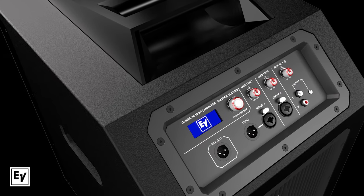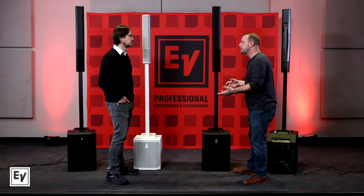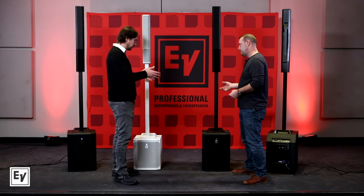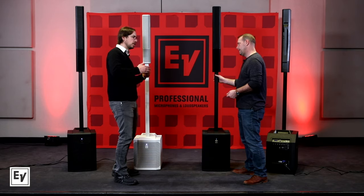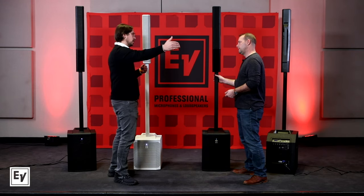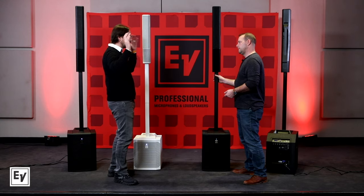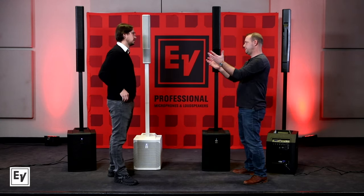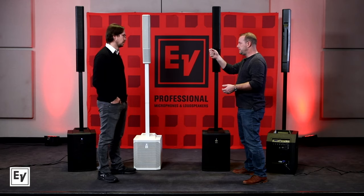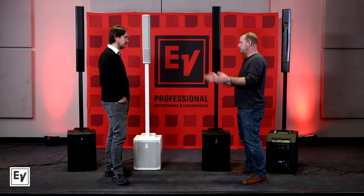There's another unique function — technology we borrowed from our ETX family — we put delay in this box. Why would we want that? There's a system delay in this box, which is great when you have a larger setup running multiple speakers in a delay line. You can time-align all of them so that a user hearing a little bit of speaker one and speaker two isn't hearing an echoey back-and-forth blend — you get a uniform sound.